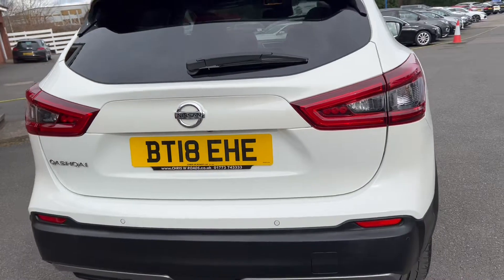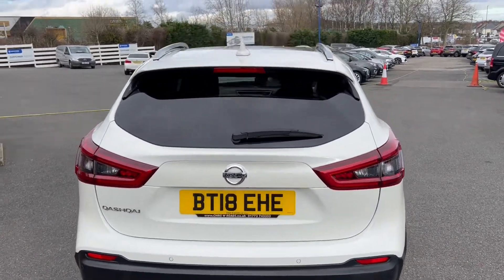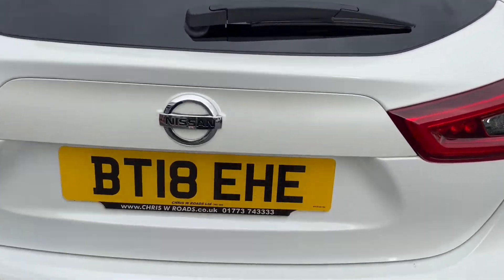Towards the back of the car now, you do get a 360 reverse camera as well as rear parking sensors. Silver roof rails up top as well.